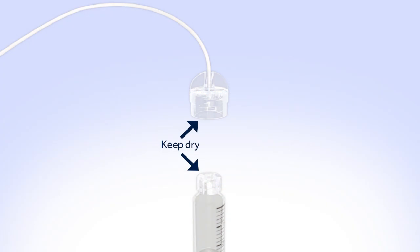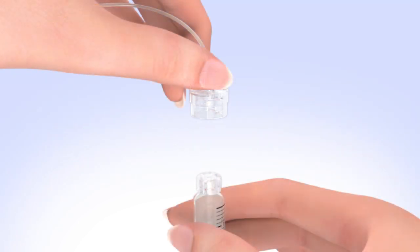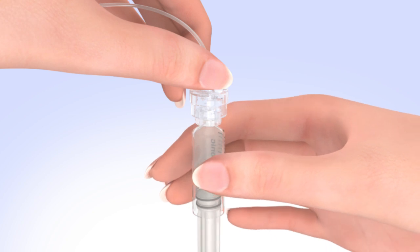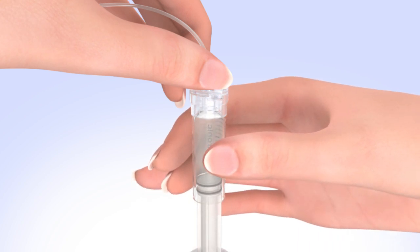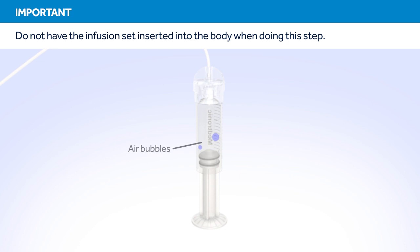Make sure both the top of the reservoir and the inside of the tubing connector are dry before connecting them. Liquid can temporarily block the vents on the tubing connector, which may result in delivery of too little or too much insulin, causing hyperglycemia or hypoglycemia. If any liquid has gotten on the top of the reservoir or inside the connector, start over with a new reservoir and set. To connect the tubing to the reservoir, hold the tubing by the connector and place it on the top of the reservoir. Find the right position by turning and gently pushing the tubing connector until you feel it slide smoothly in place, then turn clockwise until the reservoir and tubing connector lock with a click. The tubing connector should not be loose. You should not have the set inserted into your body when doing this step.